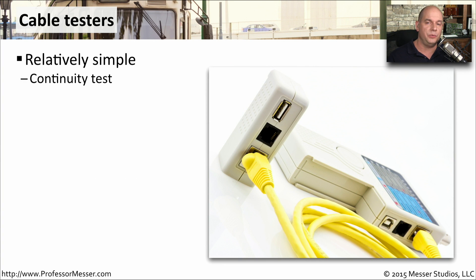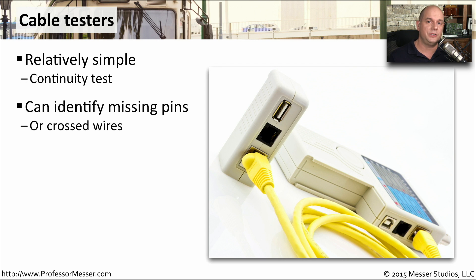Once you've crimped your cable ends and you know where those two ends might be, you may want to run some cable tests. Basic cable testing will check for continuity and make sure that pin one through pin eight are all connected to each other. These cable testers are also good to show you if you might have switched any of the wires inside of those connectors.